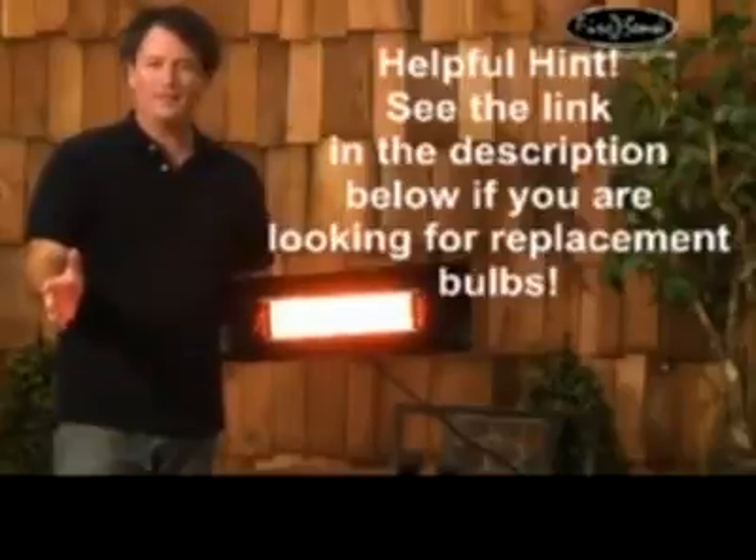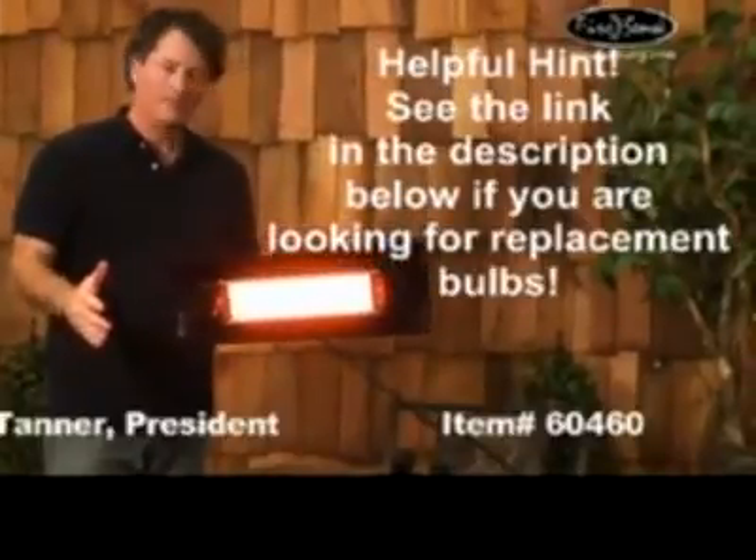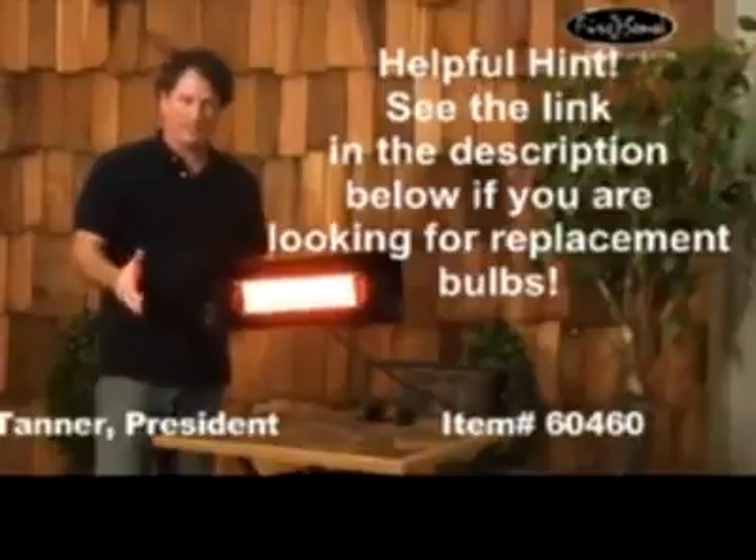After that, you can buy replacement lamps if they burn out eventually, and use this product for years and years.